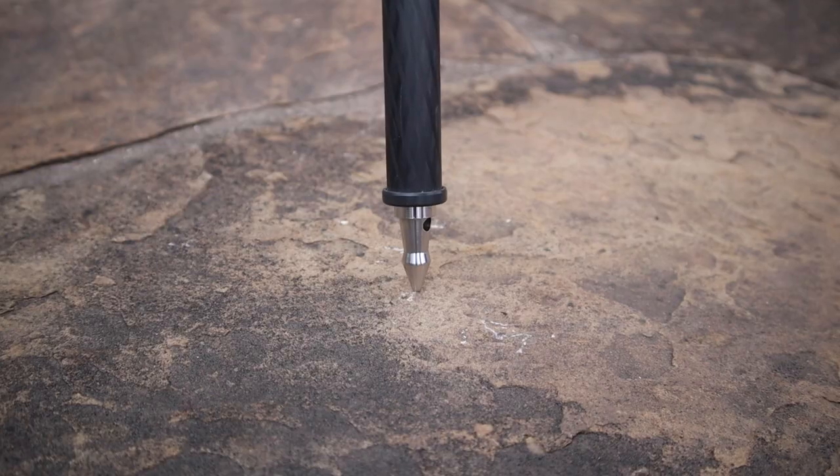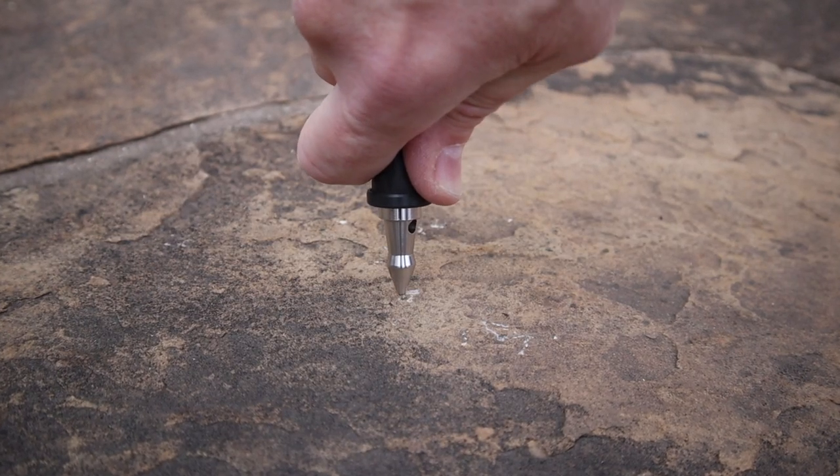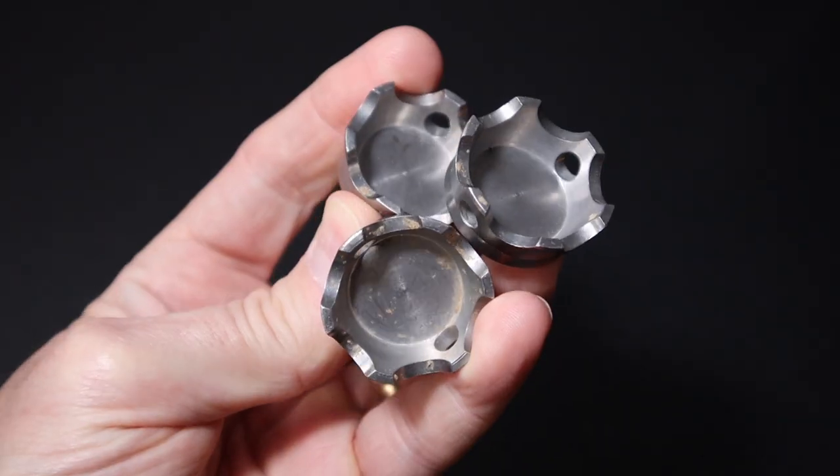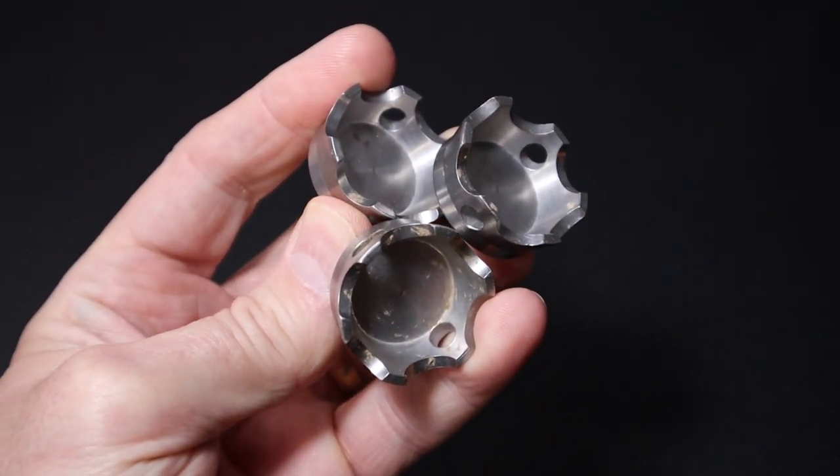One might think that spike feet would be fine on rocky terrain, but they can just kind of slip and slide around, especially on smooth rocky surfaces. Claw feet have teeth and more surface area to make more contact with the rock surface.